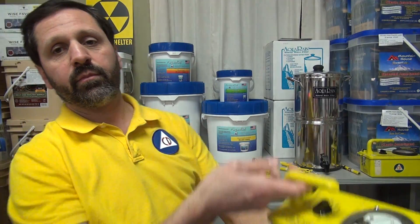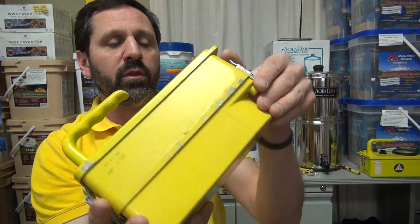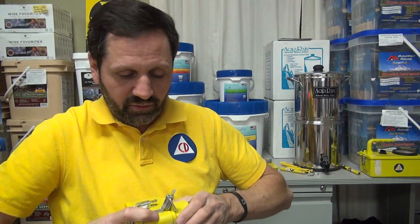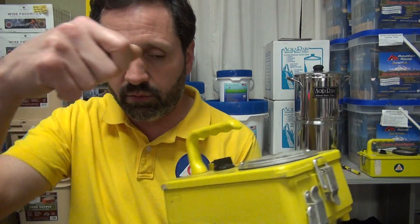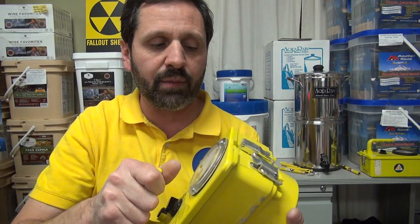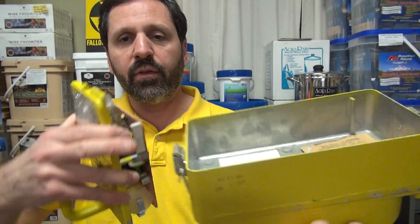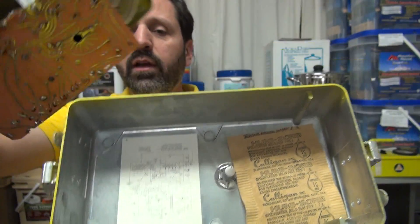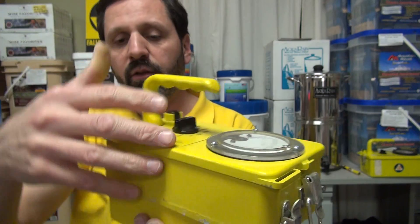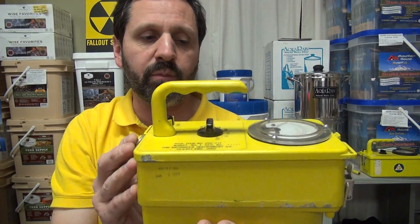Now the model 717 — those of you who have these: it's made by Victoreen, made in 1964. I'm having trouble getting this one open since it hasn't been opened in a while. The bottom chamber comes apart but we're not going to get it open for this video. The key point about the 717: make sure you have it right when putting it back together because there's a nipple in there that's offset, and the circuit board has a corresponding hole that it goes into. Don't try to force it.